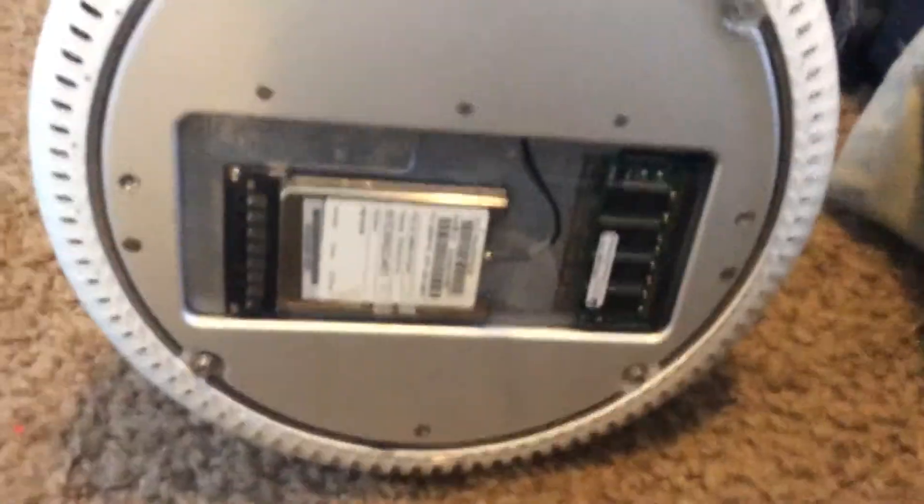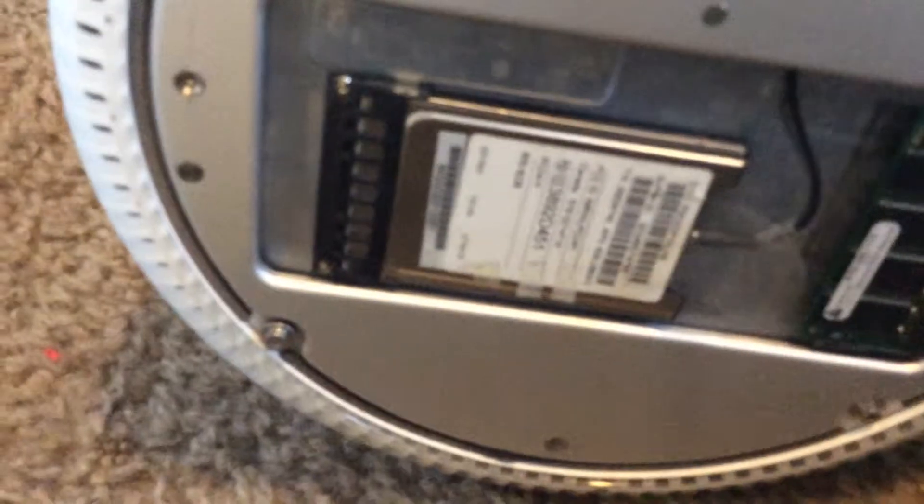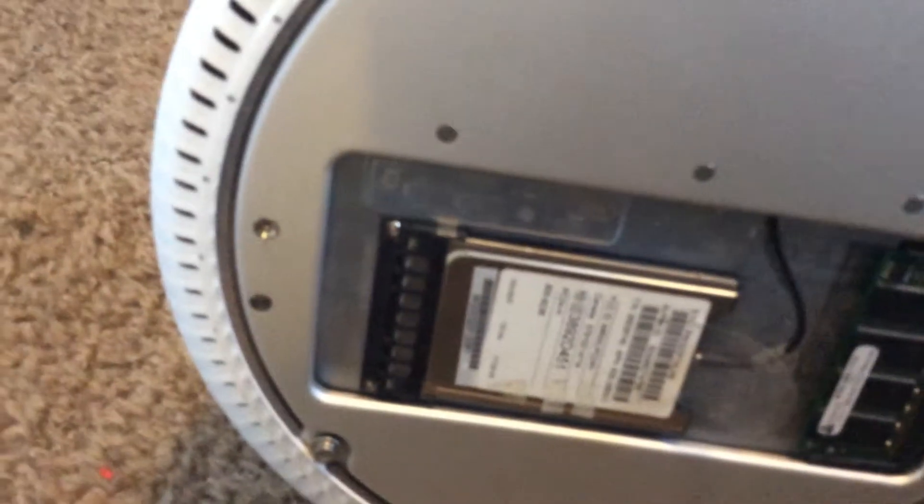First thing we notice is one slot — one of the user accessible spots for the RAM. A spot where the optional AirPort card would go. I do have that. And you see four T-15 screws.